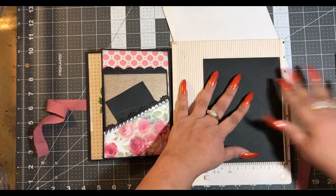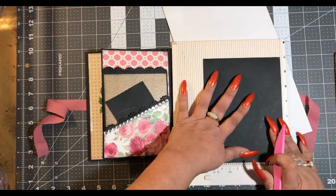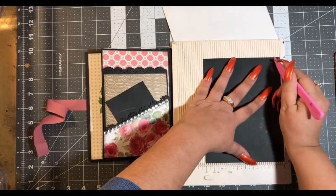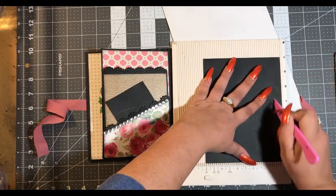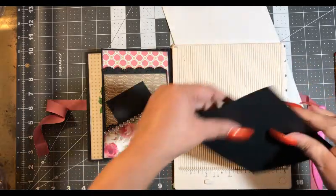What you can do when you're dealing with eight and a half by eleven paper is take your long side of the paper and score it at the half inch mark, or you can do it like I just did and measure it.